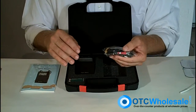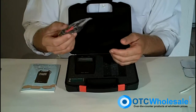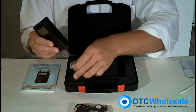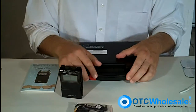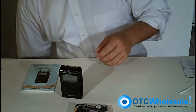It's a dual channel unit, so that means you can use either two electrodes or four electrodes — two electrodes per wire, so you get two wires in the package. The Twin Stim itself does not use an AC adapter; it uses a 9-volt battery, so you might want to consider getting yourself a rechargeable 9-volt battery. Of course, we have those at OTC Wholesale.